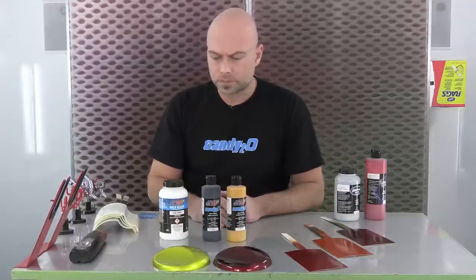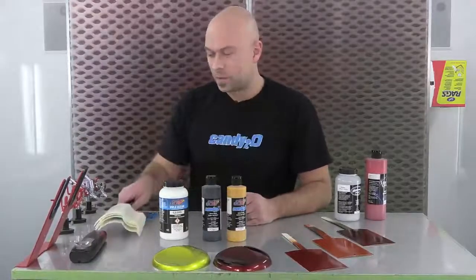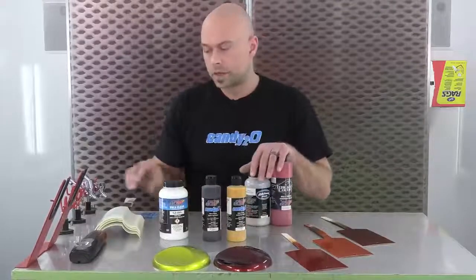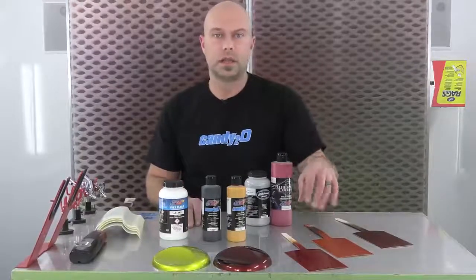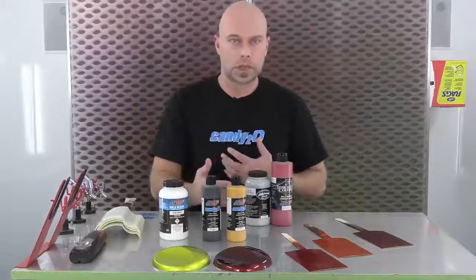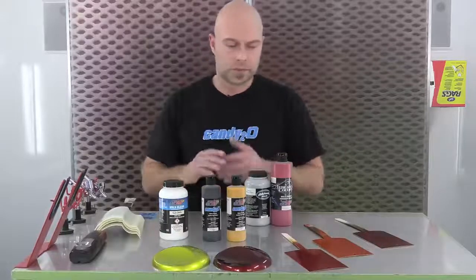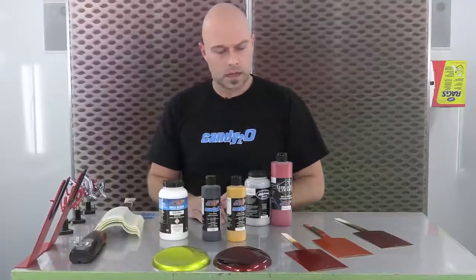So we're going to spray a couple of base colors. I'll show you the mixture of silver sealer and crimson first, and then spray a couple with plain silver sealer for the second part — which is just applying a more tinted candy over that silver sealer. If you wanted to keep it simple and just spray a tinted candy rather than mixing a full ground coat, we'll cover both aspects of that. I'm going to go get my mixing cups.